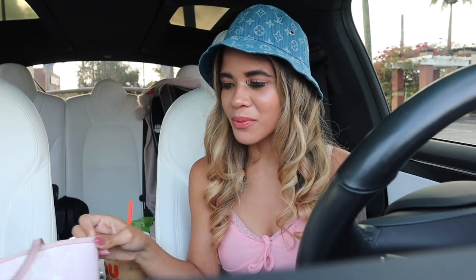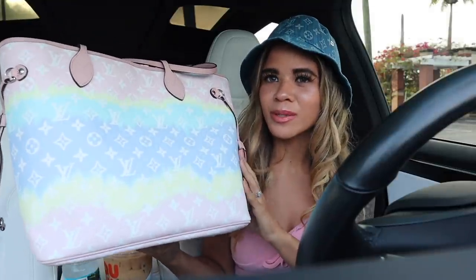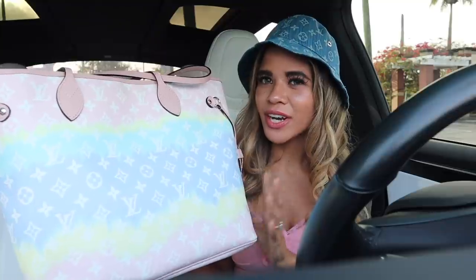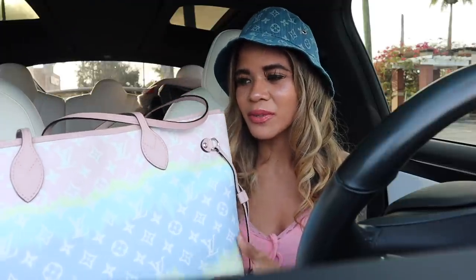You guys are probably wondering about my new goodies that I got in the mail. My channel is all about dupes and luxury shopping on a budget, so I feel like I should share where I get my goodies. If you're interested in anything I share right now, definitely use my code and link down below to save a bunch of money.